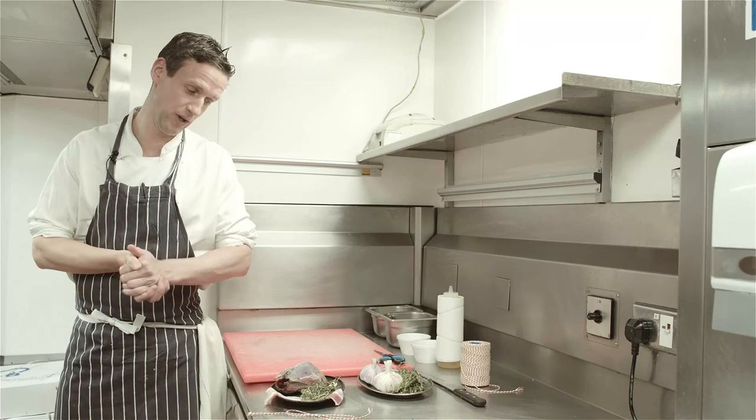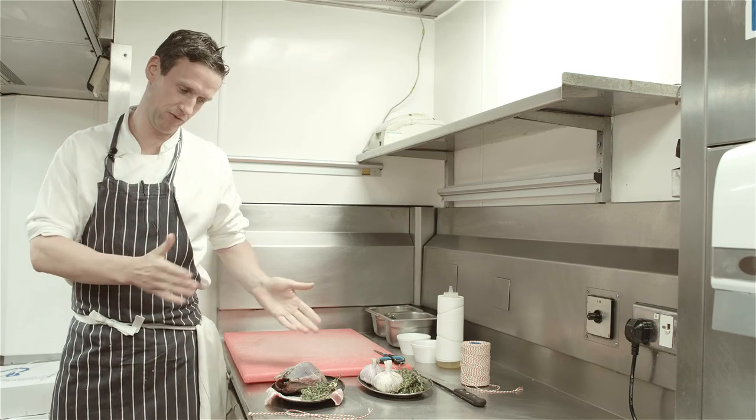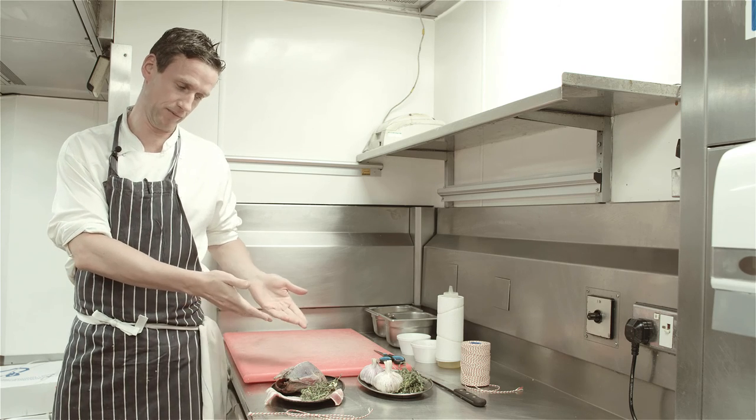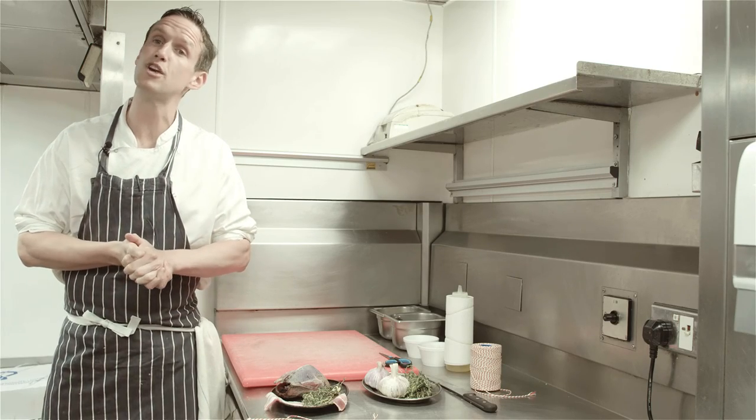Hi, I'm David. I'm the head chef here at Rules and today I'm gonna show you how we prepare grouse. It's all quite simple — we stuff it with a bit of thyme and garlic, wrap it with some bacon, roast it, and then serve it traditionally with some bread sauce and game chips.